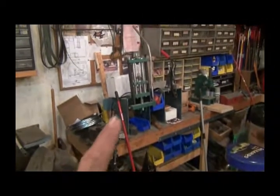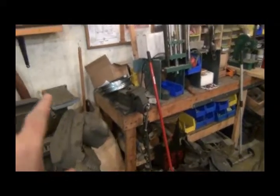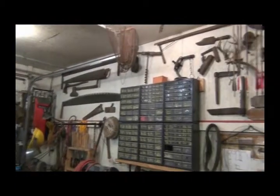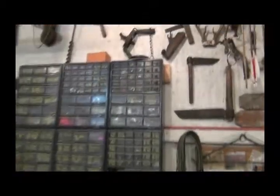Then we come over here - this is the bullet swaging press I made. A vise, some more target material, bullet swaging press, all kinds of little bins for that kind of stuff. My archery stuff is up here. Of course along this wall is my kind of antique tool wall and I've got a bunch of cabinets here with stuff in them.